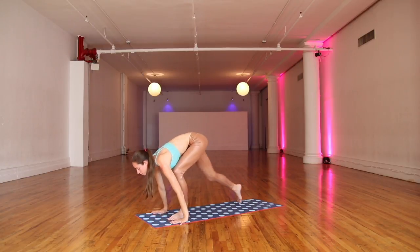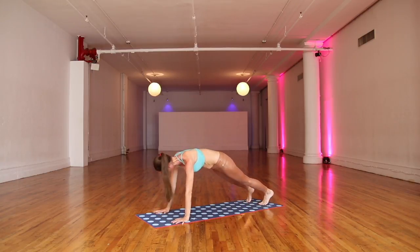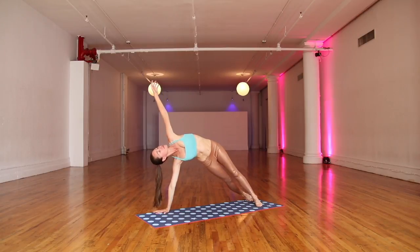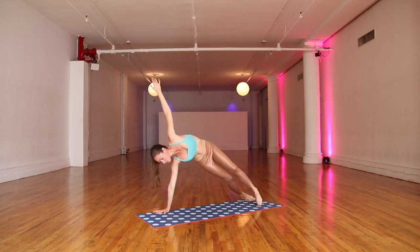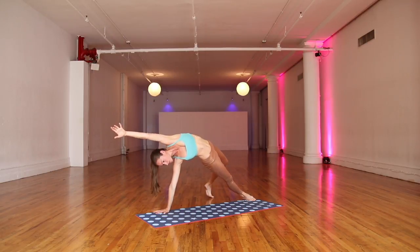Lengthen out through your flat back. Soften your knees. Plant your palms and step back to your plank pose — top of your push-up here. Sway a little side to side. Side plank on your right side, lift everything all the way up. Easy stretch here. Bring your top toes back behind you for a nice rock star. Lengthen out to the side of your body, opening up.